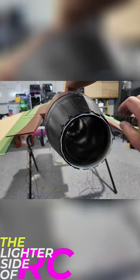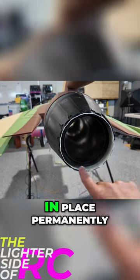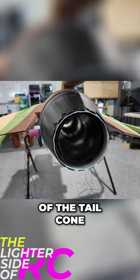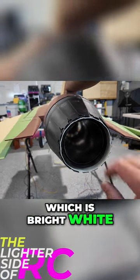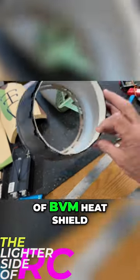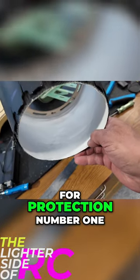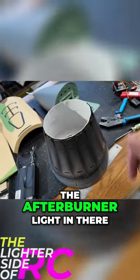Now that I've got this figured out, I'm going to take this apart, glue it in place permanently, and then we'll be painting the inside of the tail cone with our BVM ceramic paint, which is bright white. We've put three coats of BVM heat shield on this, and that's going to be great for protection, but also for reflecting the afterburner light in there.